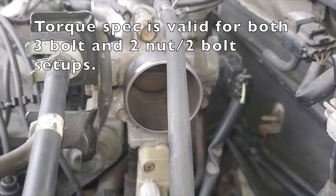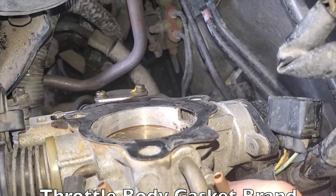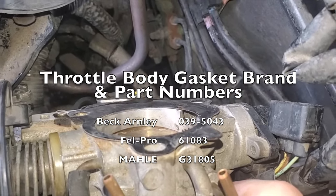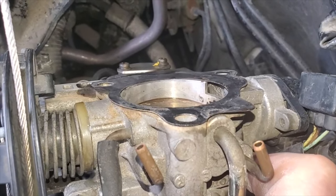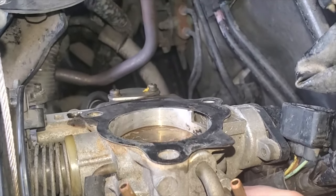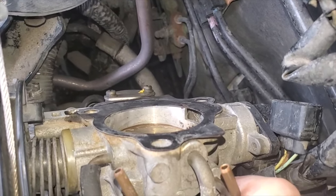Throttle body bolts get torqued down to 14 foot-pounds. Gasket — if you want to reuse the gasket, go ahead. If you feel better with another one, buy another one. Personally, I see nothing wrong with reusing it. I've cleaned several throttle bodies out and reused the gasket. I've never had a problem in spite of comments saying that I should replace it anyway. So this one is up to you.